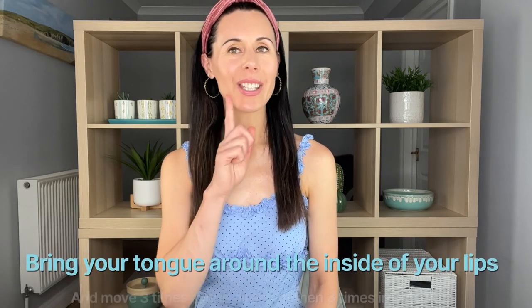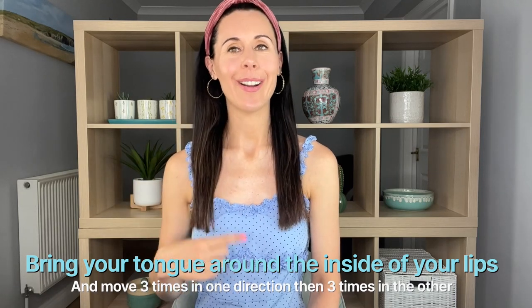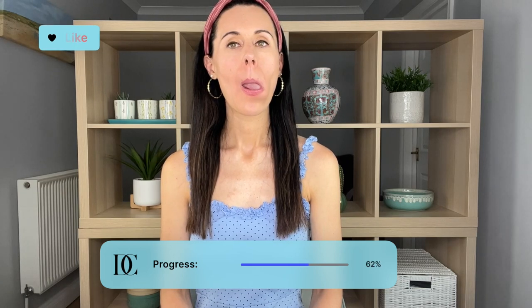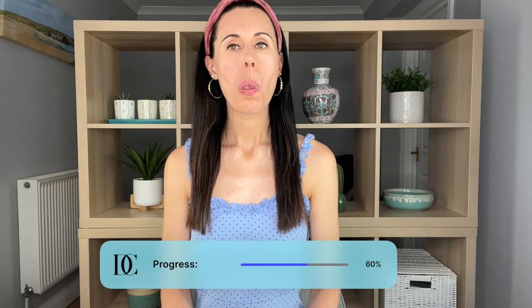Okay, let's do our first technique, working to your own level with everything. Take your tongue and bring it around the inside of the lips, really close to where this muscle is, close to the lip line — three times in one direction, three times in the other direction. Okay, so we're going the other direction now. And gently relaxing — wonderful.